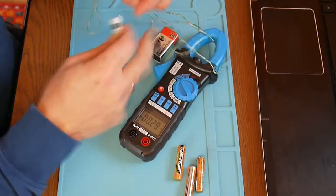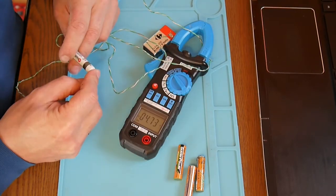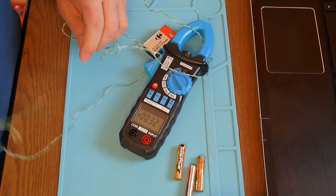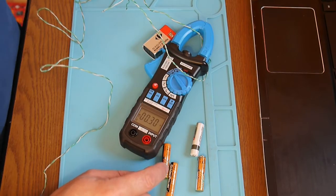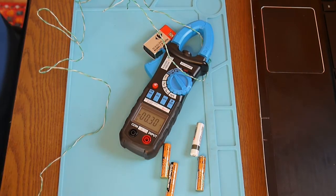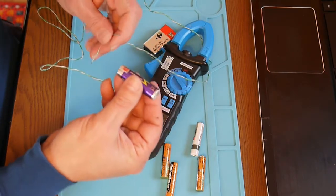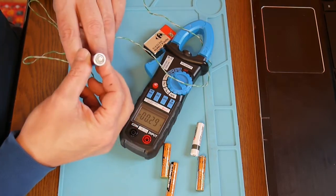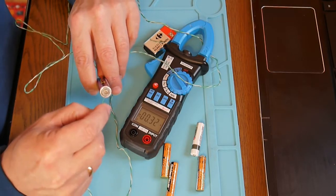On the 40-amp scale, measuring something like 4 amps — it's not so accurate. These batteries are pretty well charged now. Let me grab an old battery — this one is really ruined, it's almost leaking. Be careful not to touch it.